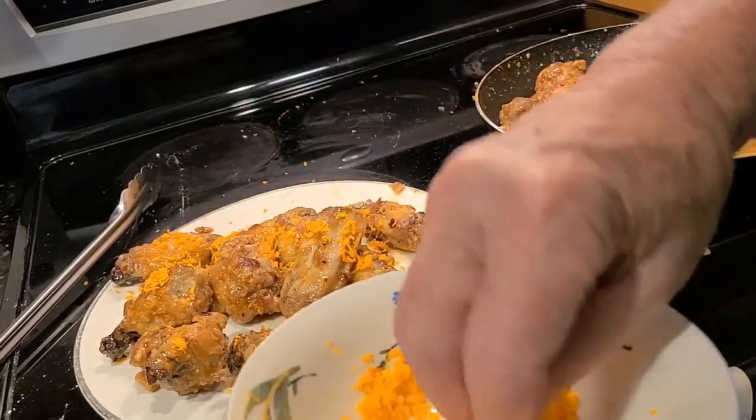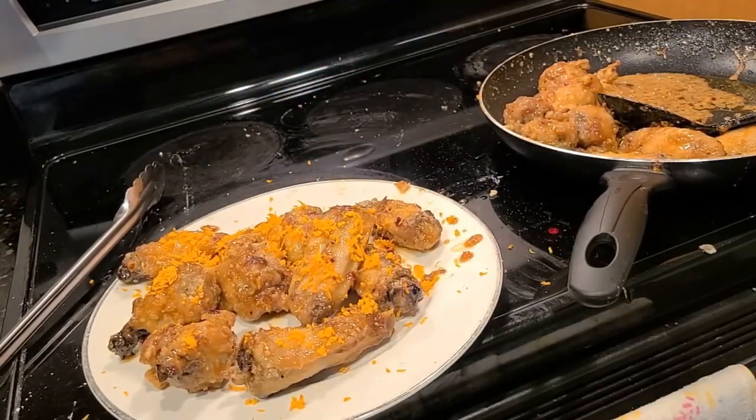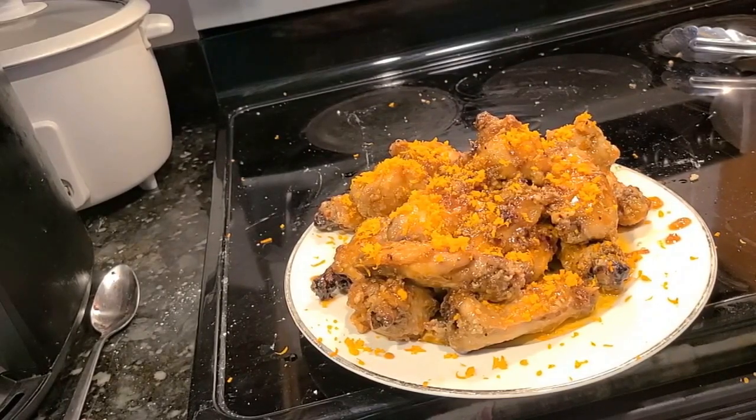The zest adds incredible flavor — it's not just a garnish. I take the rest of the chicken out and garnish it with the orange zest. Mission accomplished — look at that! Now we come to my absolute favorite part of any cooking video: the eating. These orange glazed chicken wings — if they're anything like the last time, they'll be absolutely incredible. A couple of minutes and I'll be out on the patio.